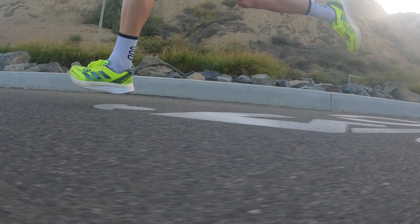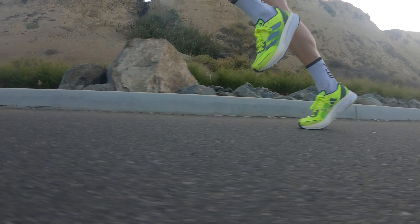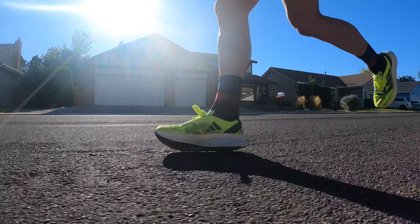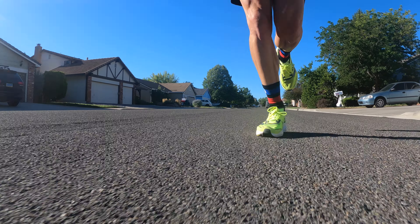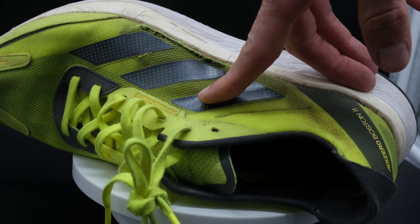I really like this shoe — like, really like this shoe. I took it on a lot of my key workouts during my marathon training because it was just the perfect complement to the shoe I'm racing, which is the Adios Adizero Pro 3. It felt great. But during my last interval workout I thought to myself, my feet feel like they're spilling out of this shoe. I finished my last 400 and looked, and I could see my sock directly out of the side of my shoe. This is an absolute problem.